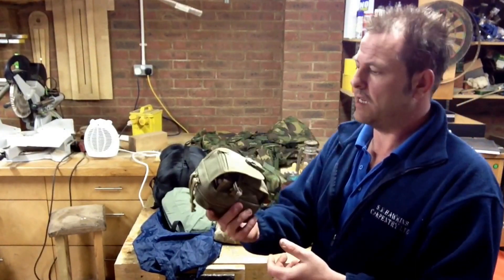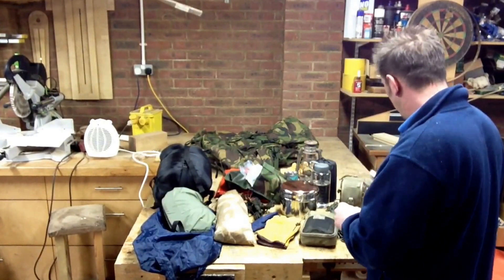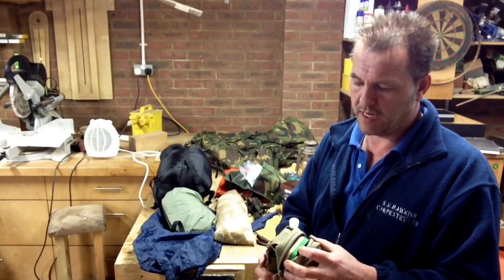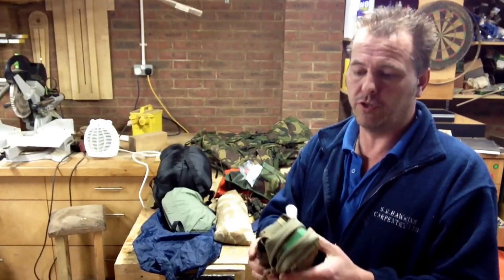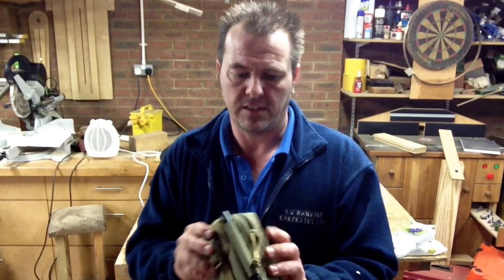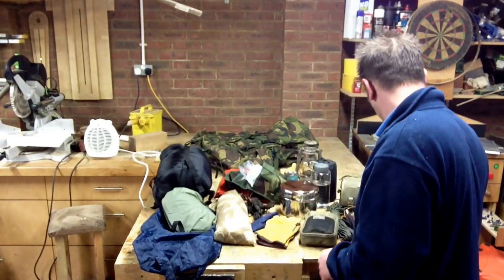Obviously because of knives and tools, my first aid kit in my M1 pouch will come with me. And in here I've got my M2 which has got my little survival kit — fire lighting, fatwood, that sort of thing. There's not a lot of weight in that, so that would be chucked in as well.